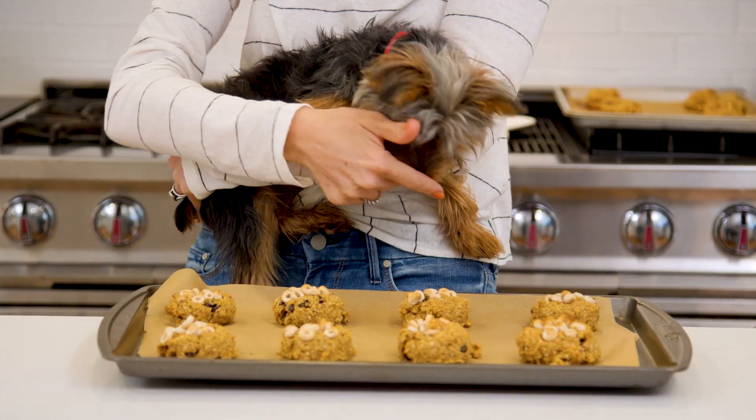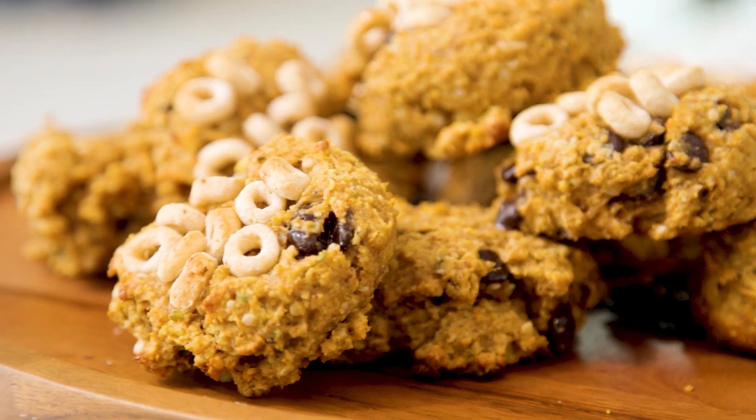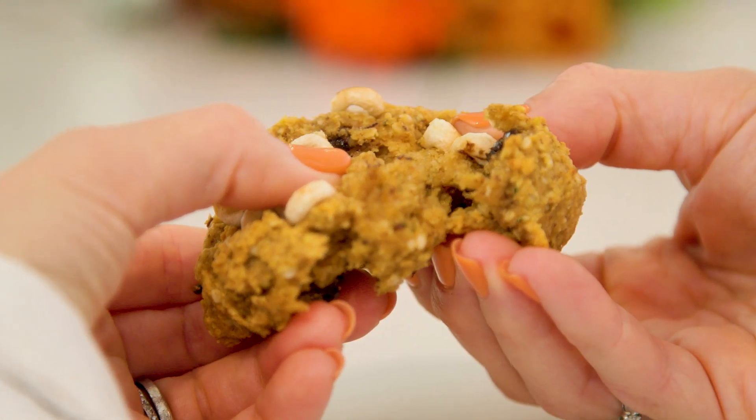Now into a 350 degree oven for about 10 to 15 minutes. The cookies are out of the oven looking and smelling delicious — Teddy thinks so too. You can experiment with this recipe, taking out the pumpkin, adding a little bit more banana, or topping it with different cereal, but any way you make them, I think your kids are going to love having cookies for breakfast. Thank you so much for watching, and I'll see you next time. Bye guys!